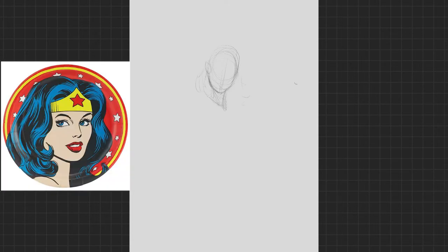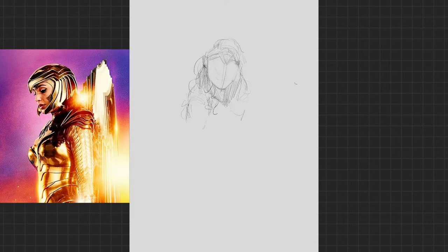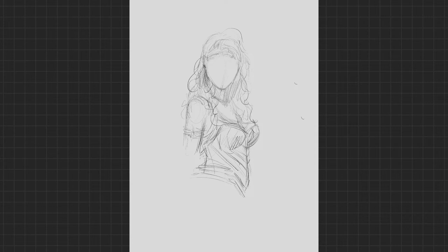Ladies and gentlemen, let's talk about Wonder Woman — specifically Gal Gadot, specifically in the movie Wonder Woman 1984 that's coming up. This is my drawing of her. I'm going to be honest, boys and girls — you better cover your ears because I'm about to blaspheme. I'm going to simp on No Simp September. So get ready. But first, real quick, let's just talk about this drawing — let's talk about what's happening on screen.